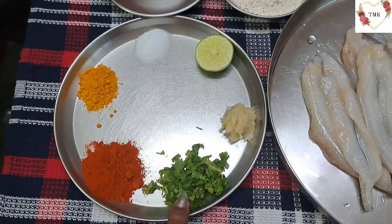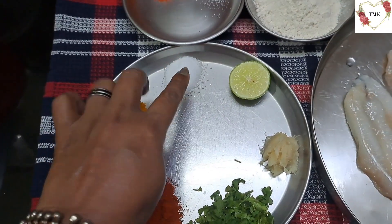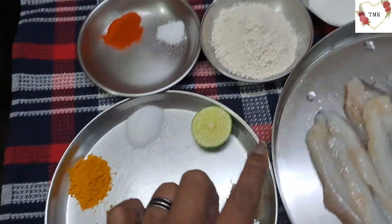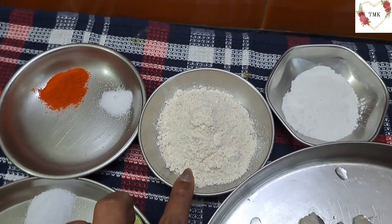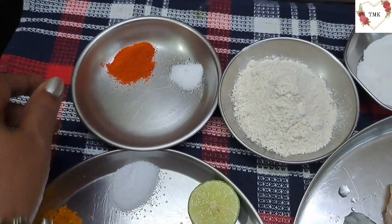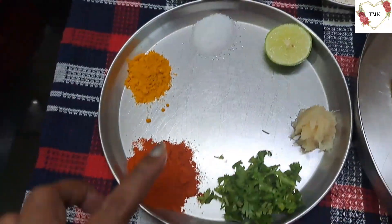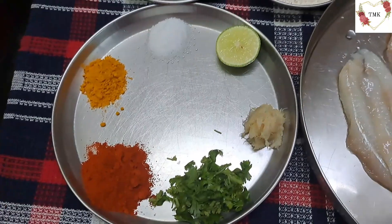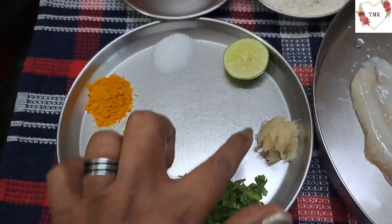Then some freshly chopped coriander leaves, chilli powder — you can take more also if you want — some turmeric powder, salt, a little lime juice — very little, not a lot — and a little ginger garlic paste. For frying I have taken a little rice atta — it gives it a little crispy texture — and a little wheat atta. Also little chilli powder and little salt to mix with the atta. If you want you can add homemade masala also, but I am not adding anything because I want the wet bombil's natural flavor. Adding too much masala takes the taste of the fish away, so I'm just going to use chilli powder and turmeric powder.